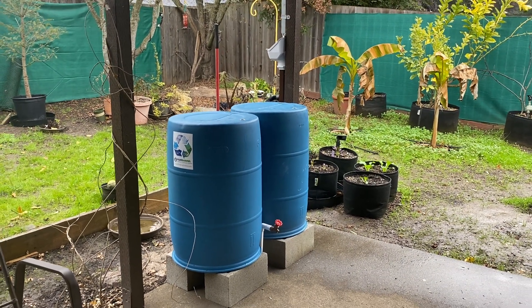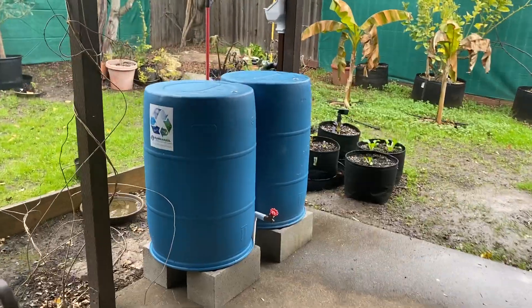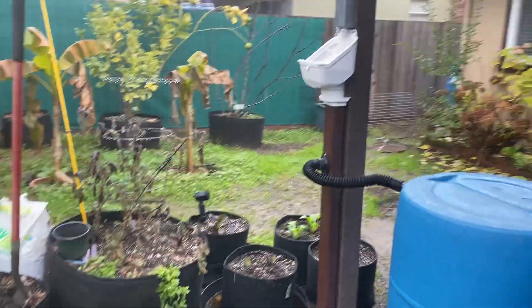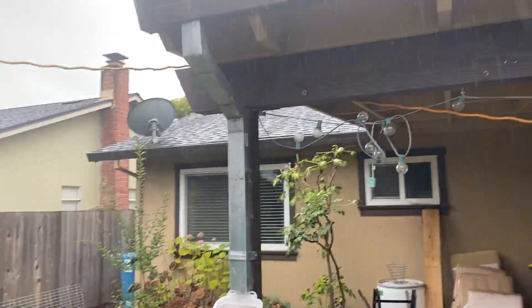We just put in this two-barrel system over the weekend and it's getting its first fill right now. Let me show a couple of things about how the downspout diverter works.